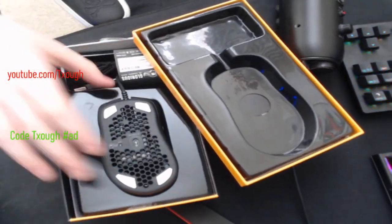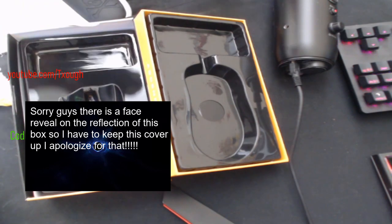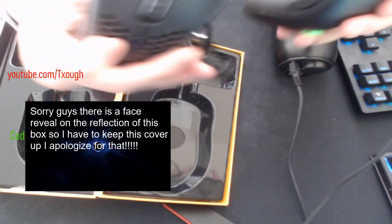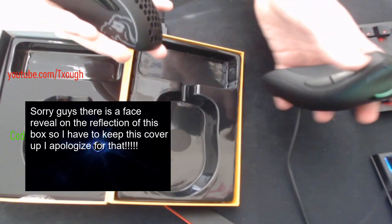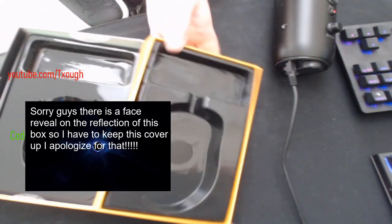I've been waiting for this for a while — I ordered it last Tuesday. Here it is. Oh my god, the mouse is so light. Look at this thing, it's actually smaller than I thought it would be. Side-by-side comparison with the Death Adder — it's a little bit smaller. It's just fine, because the Model O is even smaller and I'm just fine playing on the Model O.